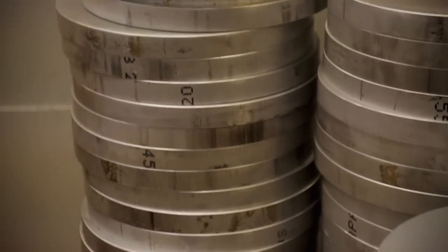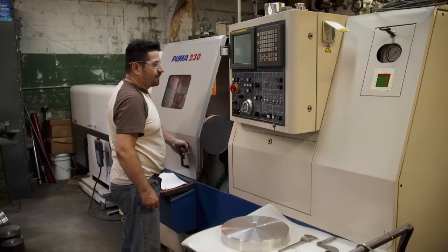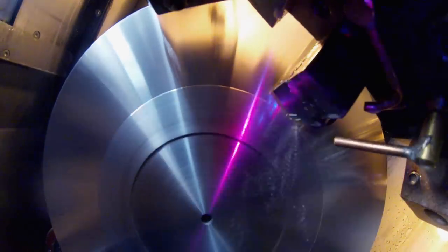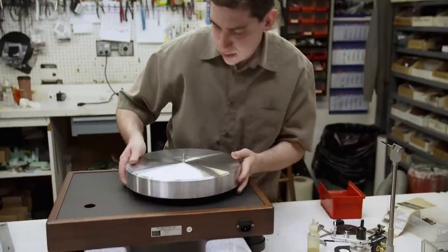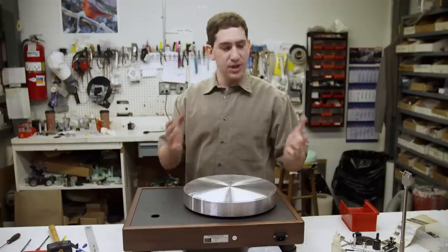Next comes the platter, made of aircraft-grade aluminum — it weighs 20 pounds. It starts out as a slug and is milled in a CNC lathing machine. A steel plate glued into the bottom makes it even more solid. The more weight you have, the more solid the sound and the structure.